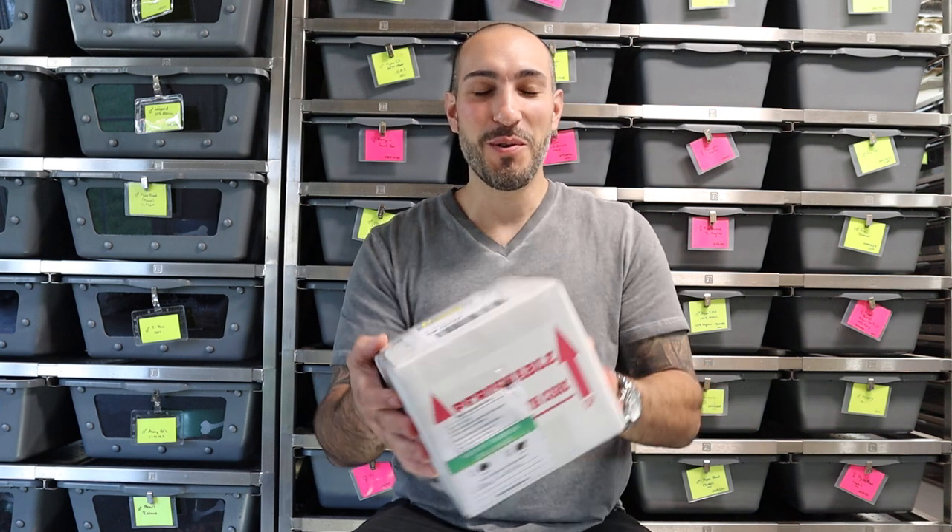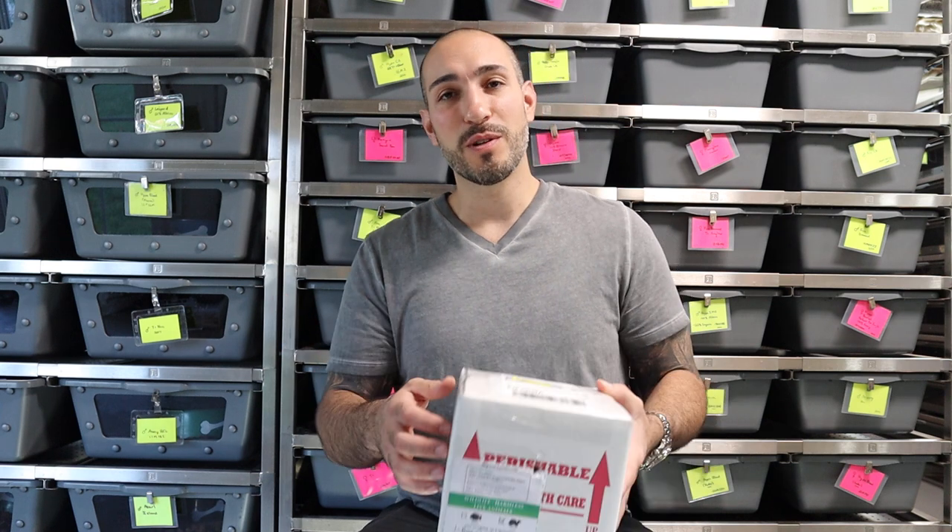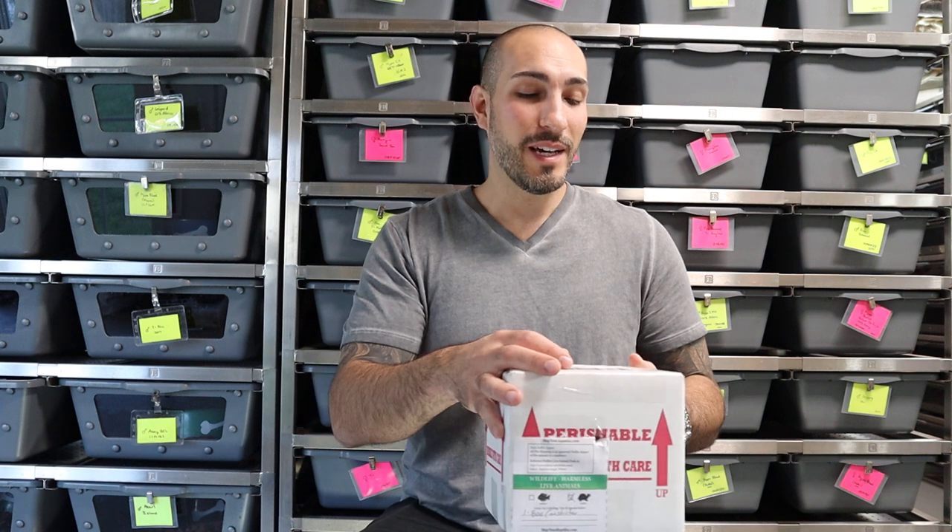There's a pretty boa in here that I'm not going to tell you what it is until I open it. I haven't even seen this snake in photos yet — we've been trying to work on this deal for a couple months. It's now middle of October and we finally got this snake in, so let's open it up.